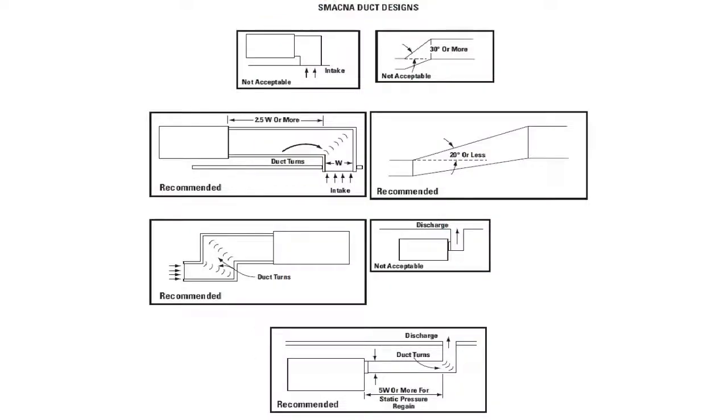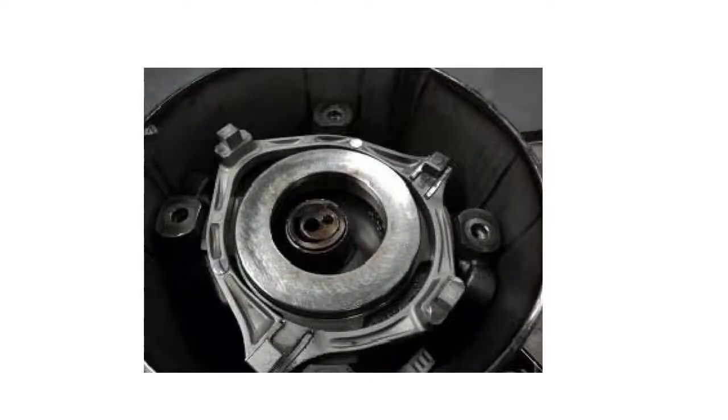Poorly designed or sized ductwork can lead to damaging conditions such as high head pressures or compressor-destroying liquid flood back, both of which can void warranty coverage.